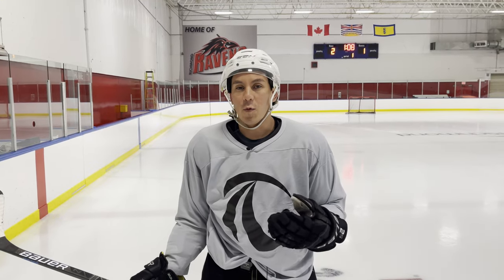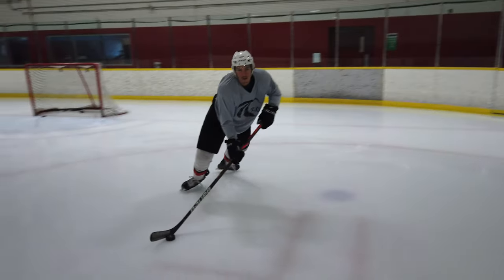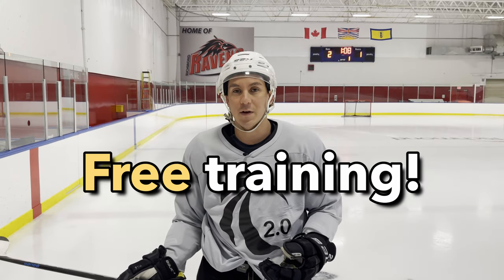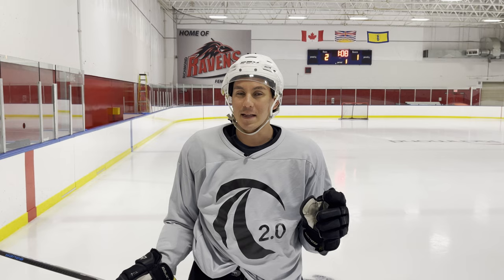Thanks for watching this video. If you want to learn more about Train 2.0 and the downhill skating system — which is the foundation to all hockey mechanics, all hockey skills, all hockey sense — we've put together a free training for you. It's five parts: five secrets to how to move like NHLers using the downhill skating system. Click the link, sign up, and go through those lessons to learn this yourself. Thanks for watching and we'll see you then.